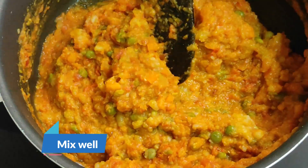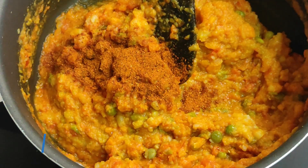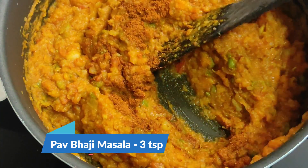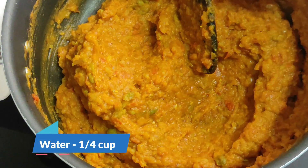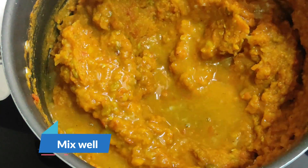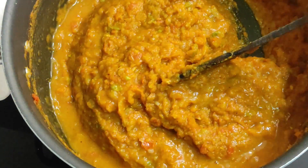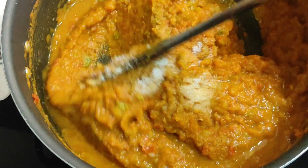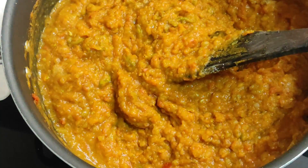Now we will mix 3 teaspoons of the masala. You can use a small bowl of sauce from the market. Then you can mix the sauce. You can put a little bit of sauce on the low flame.